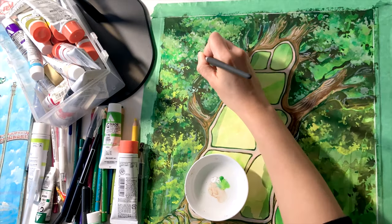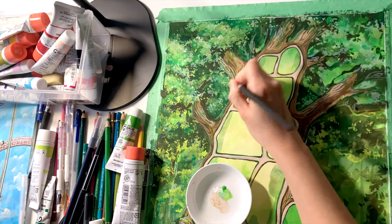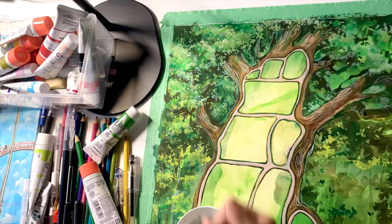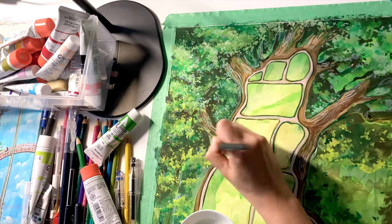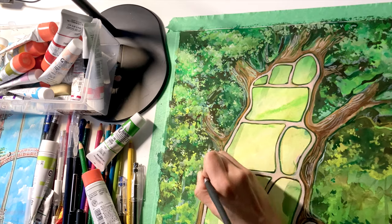Here I'm just adding in details for some of the leaves. I can imagine the light kind of peeking through the leaves and casting this kind of green fluorescent shadow that makes the entire tree glow.